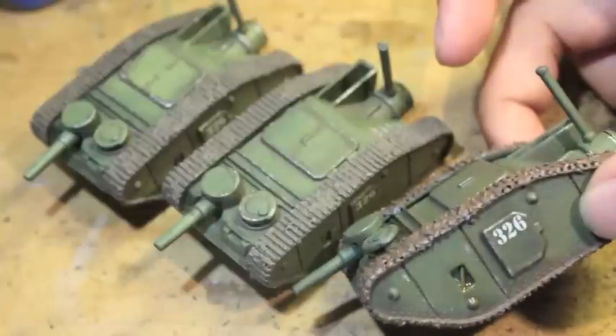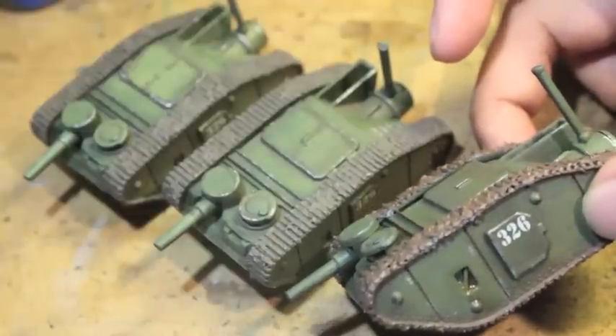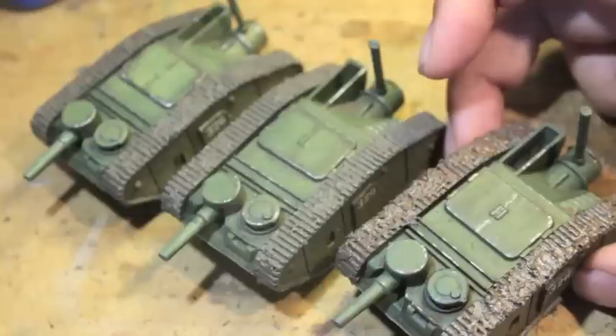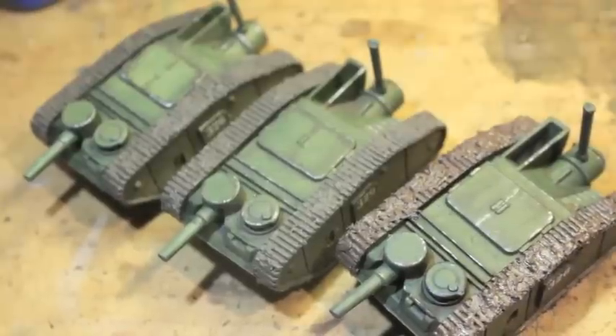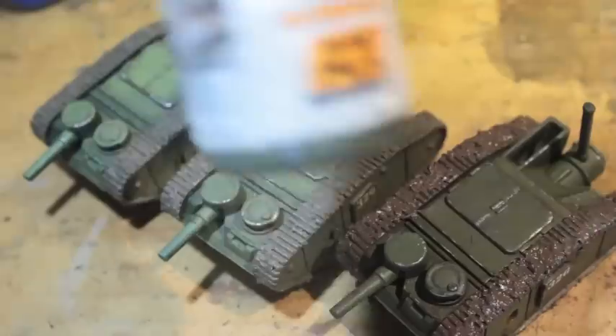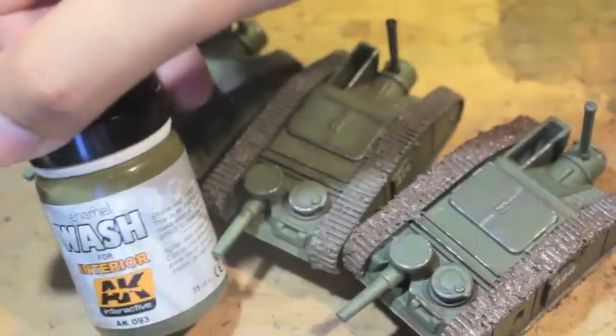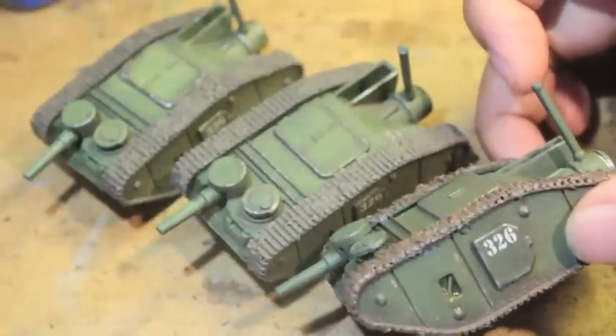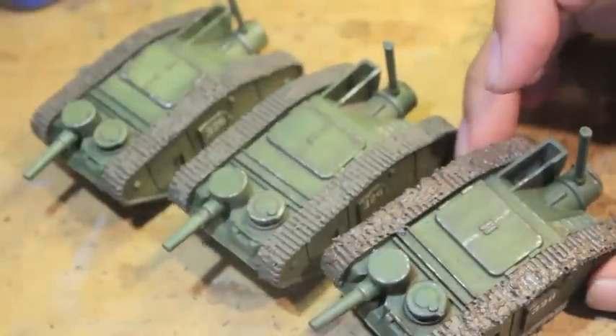So as you can see, here's our miniature. We added the transfers in between the videos and then we did a lot of the weathering effects. We went back and used the interior wash to dull down the transfer just a little bit and make it more uniform and not as bright.